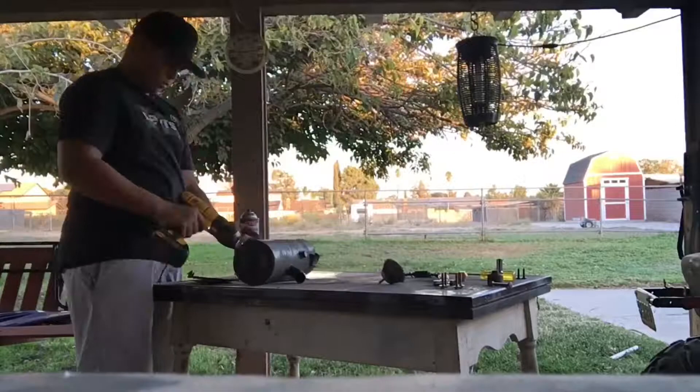I used the wire brush on it just to get a little more of the rust off so I won't have to spend as much time sanding. Wire brushed it, finished sanding it — now I'm going to throw it in some primer and then paint it and throw it right back on.